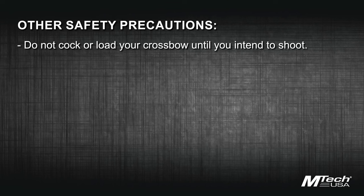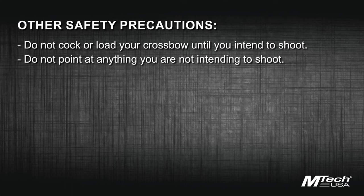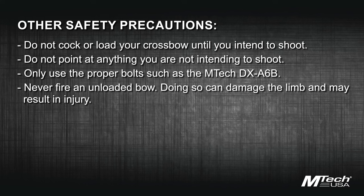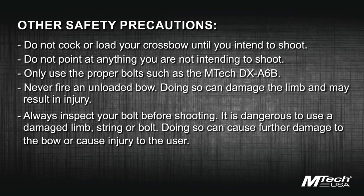Do not cock or load your crossbow until you intend to shoot. Do not point at anything you are not intending to shoot. Only use proper bolts, such as the Amtec DX-A6B. Never fire an unloaded bow — doing so can damage the limb and may result in injury. Always inspect your bow before shooting. It's dangerous to use a bow with a damaged limb, string, or bolt, as doing so can cause further damage to the bow or cause injury to the user.